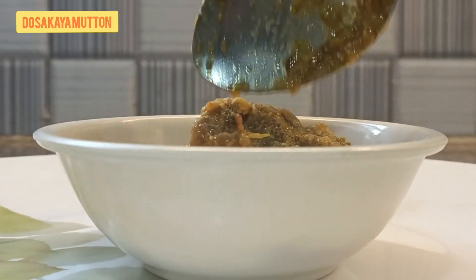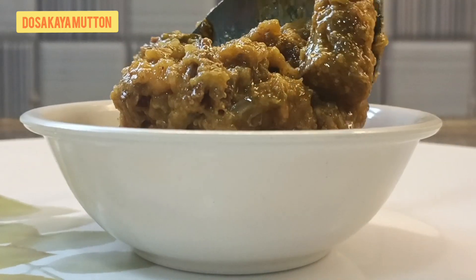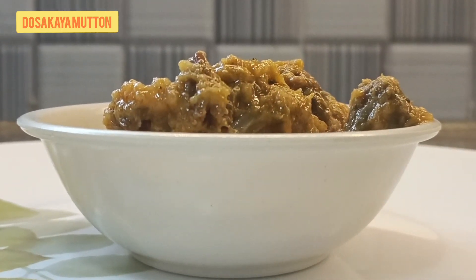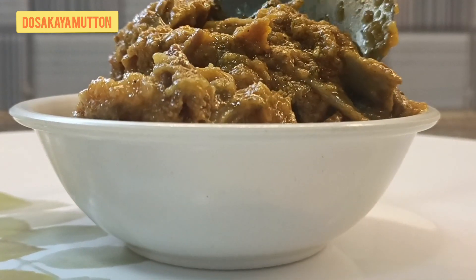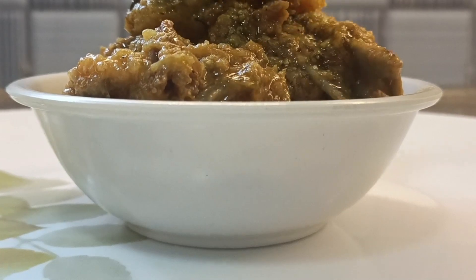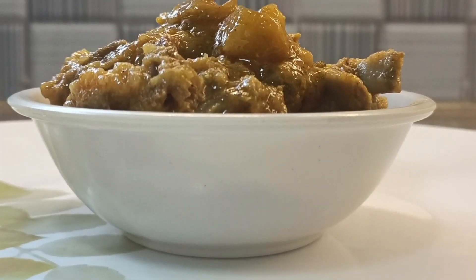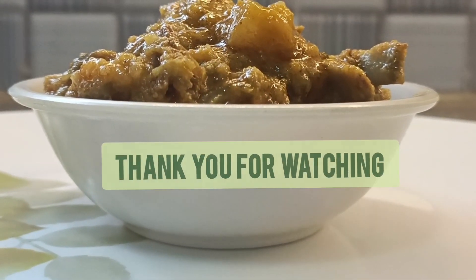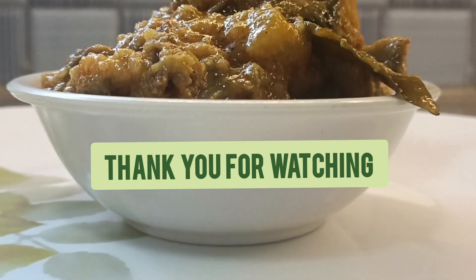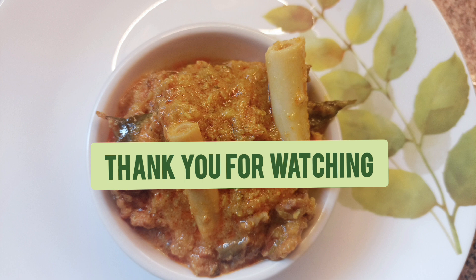It came out so nicely — see the consistency and the color. We don't need to add food colors; with natural, home-available ingredients we can get a nice hotel-quality color and taste. You can see the cucumber is in small pieces, not paste, just as mentioned. You can enjoy the taste. This is dosakaya mutton — hope you liked it!